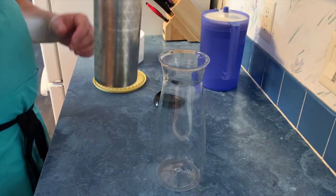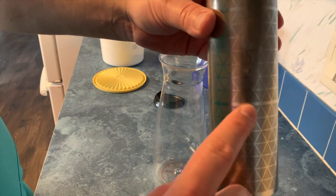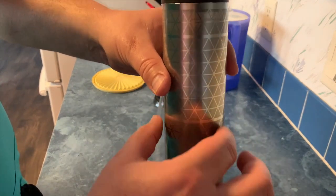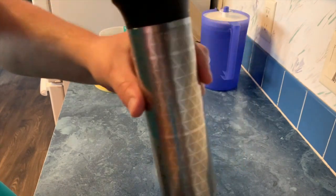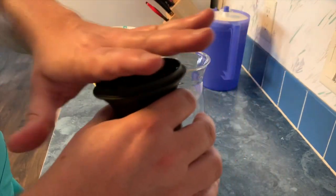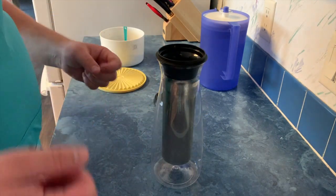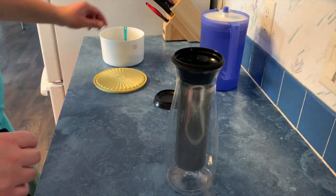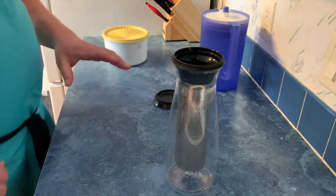We've filled our coffee up to the first line here. The reason we chose this line rather than all the way up at the top is if you fill to the first line, then when it's done brewing it's going to be ready to drink right away. If you fill it higher, that makes a concentrate, so you'll actually need to add water as you're pouring it out of the carafe — otherwise it'll be too strong.